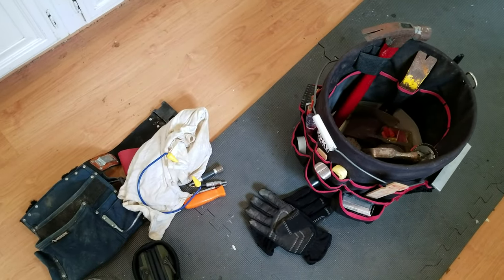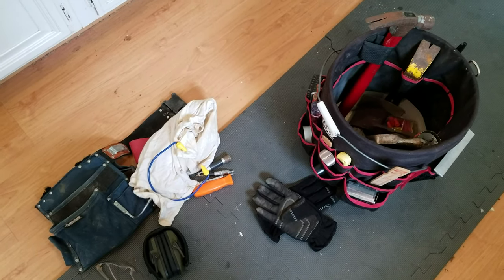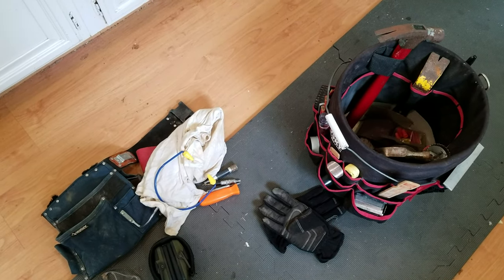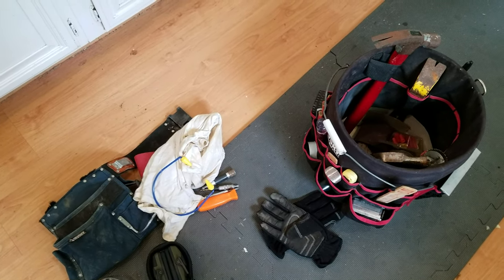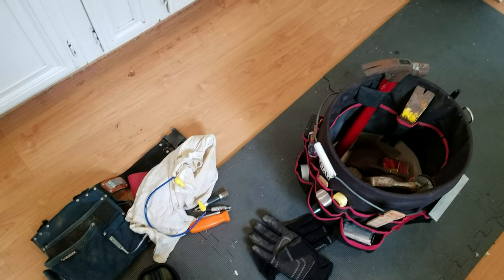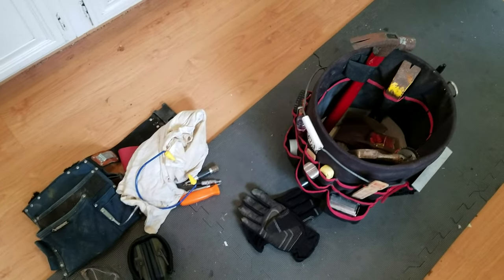That's the kit. I'm not a pro, just a home gamer, but this satisfies most of my needs for a grab-and-go setup. Whatever I'm doing specifically, I'd bring any additional tools pertinent to that particular job on top of all this. Hope that helps.